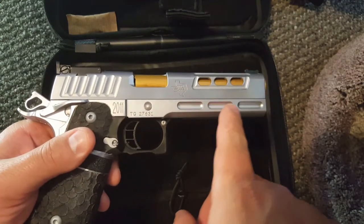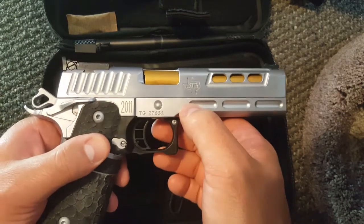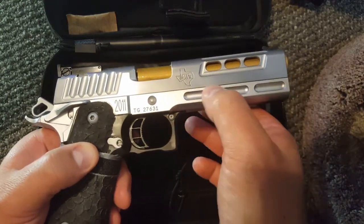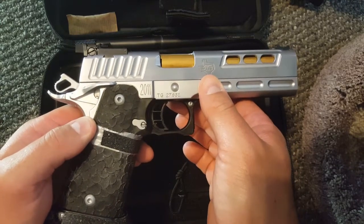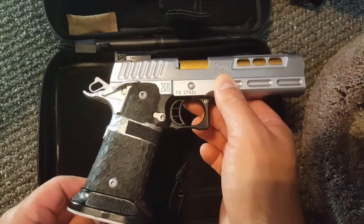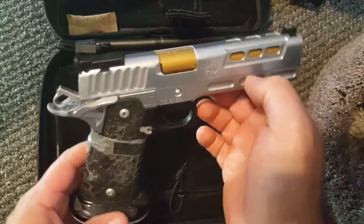This has the full dust cover frame. It does have some lightening cuts to keep the front end from being too heavy — I think they added this partly for aesthetics. Being a lighter 2011 might add to faster transitions, whereas some people don't like heavier guns because they feel sluggish when transitioning. Of course, more weight up front equals less muzzle flip.